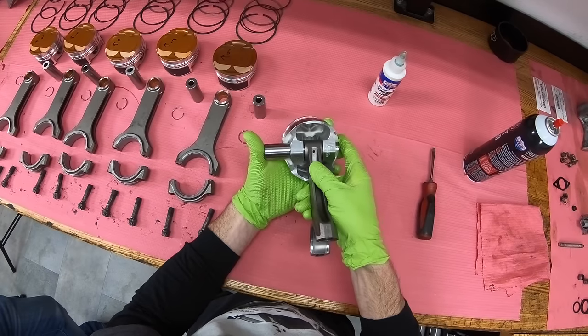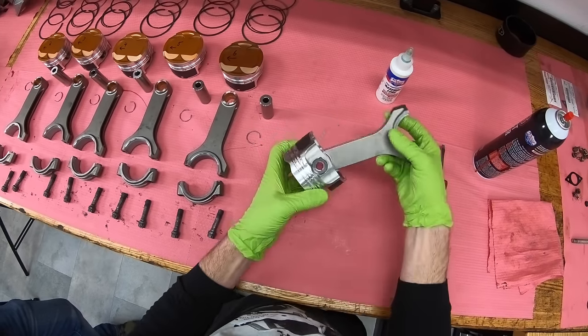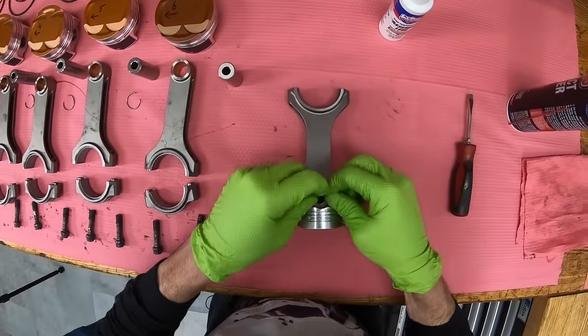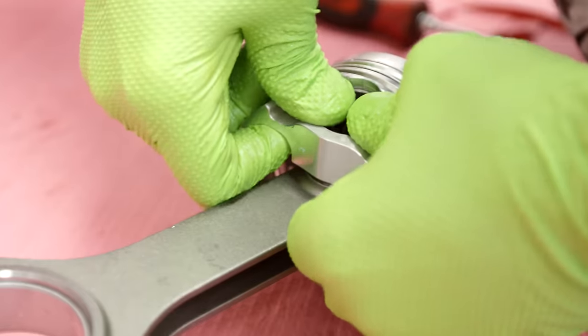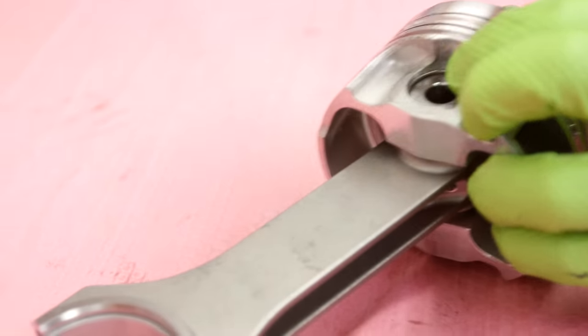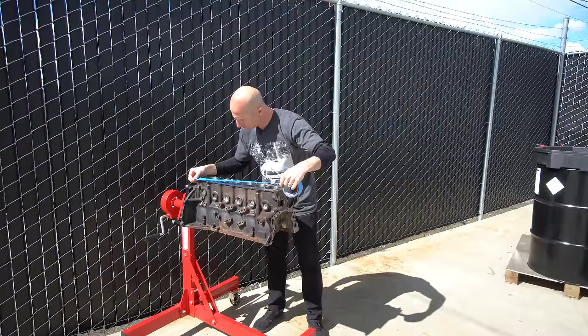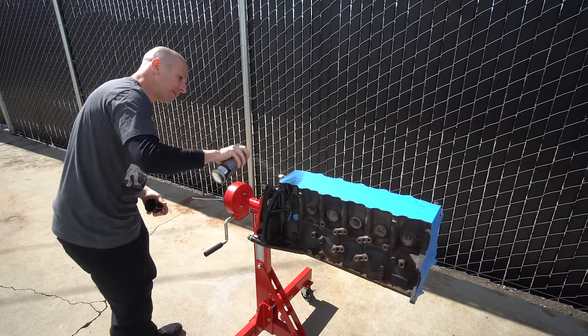You have to make sure that the piston is installed on the rod properly. I'm looking at where the valve reliefs are on the top of the piston — the intake valve reliefs are a little bit larger than the exhaust ones. Now that everything is blueprinted and we know the block is good and ready to be assembled, I'm gonna go paint it. I'll tape off all the parts I don't want painted and use some engine enamel — we're gonna stick with normal black this time.